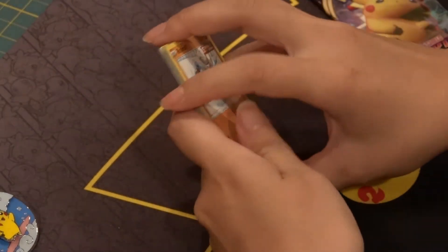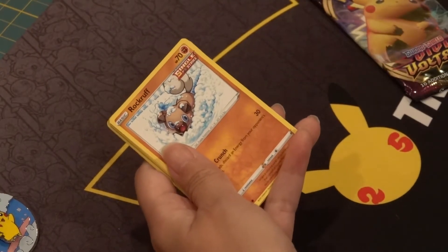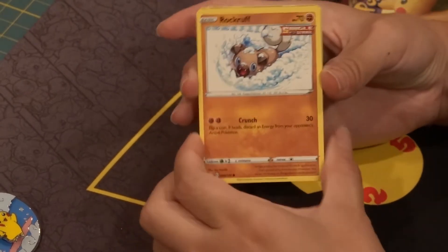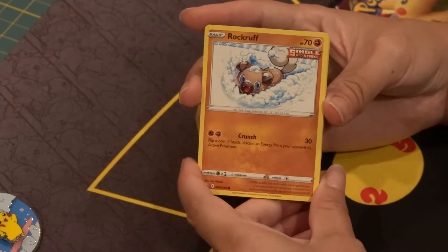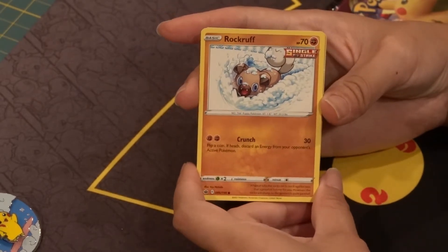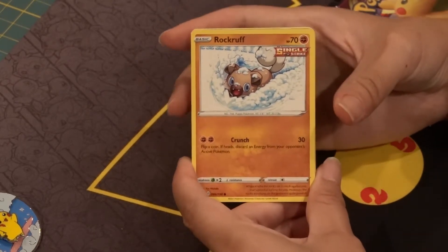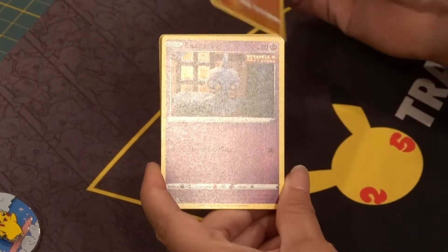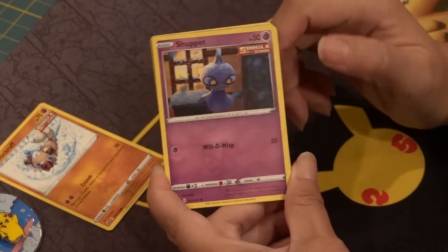If this is your first time watching any of my videos, I'm primarily collecting these cards so I can trade with my niece and nephew. They're really at the point where they're enjoying looking at the Pokemon cards more than the game aspect, so I'm always looking for some cards to trade with them and get them a larger collection. So we got a Rockruff — this is a card I definitely already have, so we'll be adding to our collection. And a Shuppet — I don't believe I have a Shuppet.